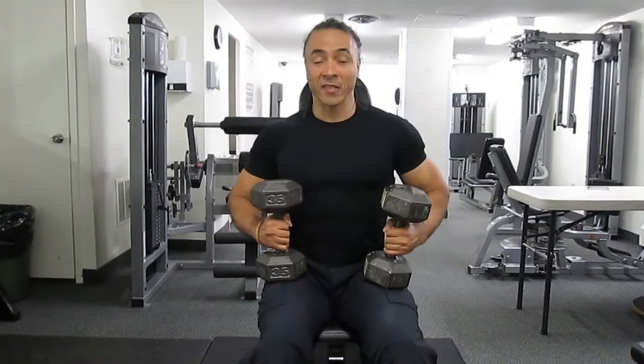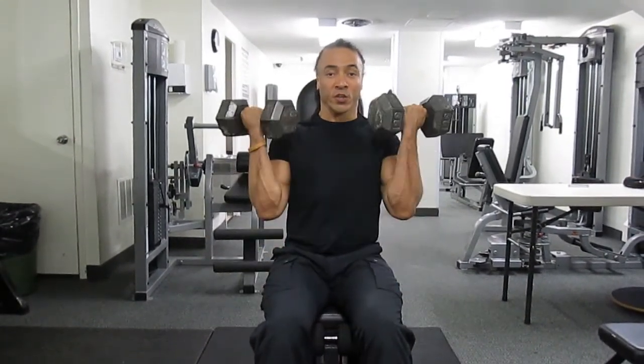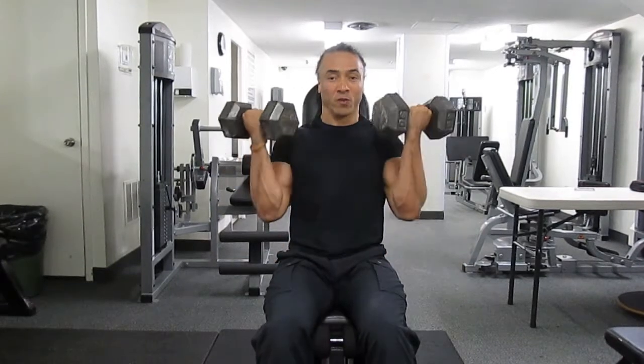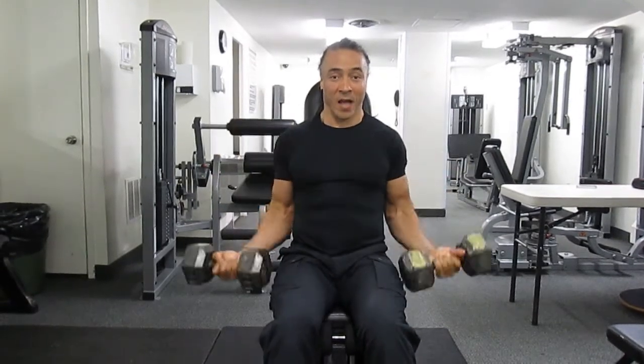Sit with your back nice and flat against the backrest. You want your elbows glued nice and tight to your sides, then breathe out, curl to your shoulders, breathe in, slowly straighten your arms. All the way curl up to your shoulders, and slowly breathe in, back to the start.